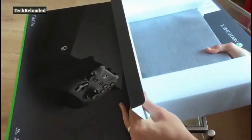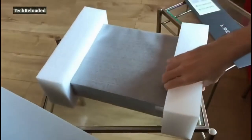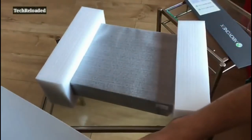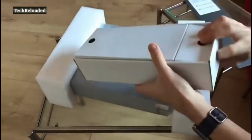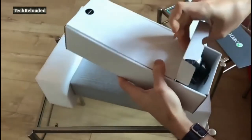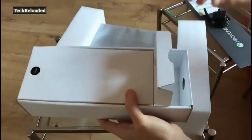Let's just slide the console on out. There is the Xbox One X in all of its glory. You also get various extras — let's have a quick look in here. Naturally, a power cable. Can't really do much without that, of course.